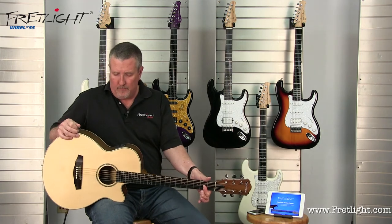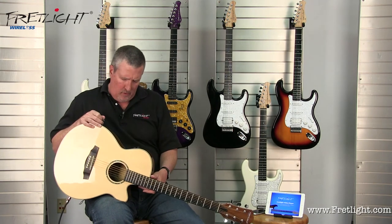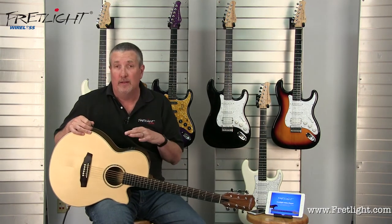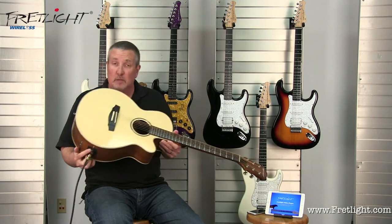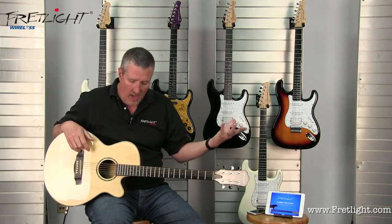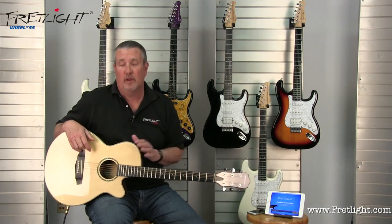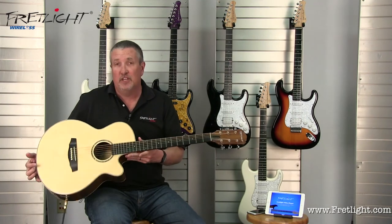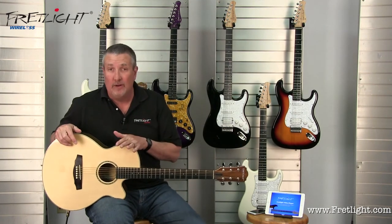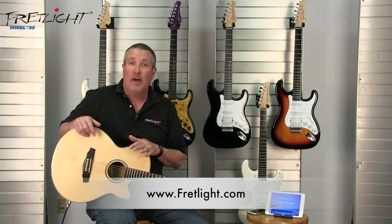You've got bass and treble, you've even got a phase button. It's just convenient — 9-volt battery in the back for the Fishman system. Battery door, couldn't be more convenient. This is a great guitar, the FG629 Fretlight Wireless Acoustic. Check it out on Fretlight.com.